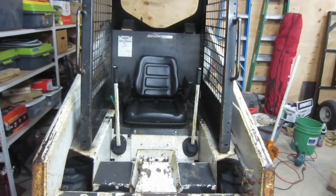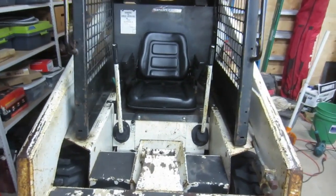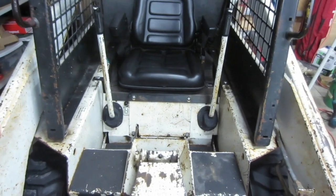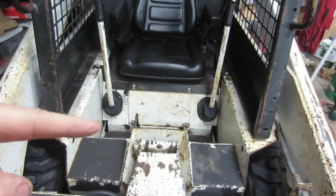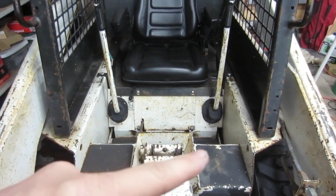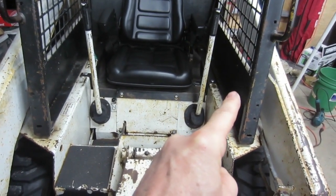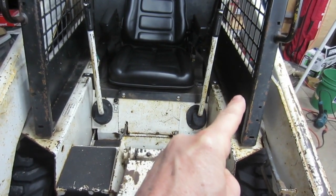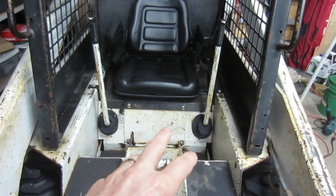I've got a couple repairs I've been putting off for a long time, and I'm going to do them at the same time. I've got some loose chains and worn chains for the drive mechanism, and I need to address those before they chew up my sprockets. And at the same time, I've got an axle seal on the back side that's leaking. I want to take care of that because I have to get into the chain case to do both of those.